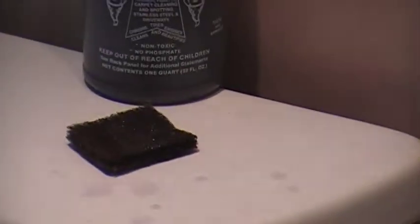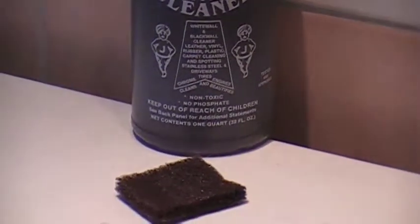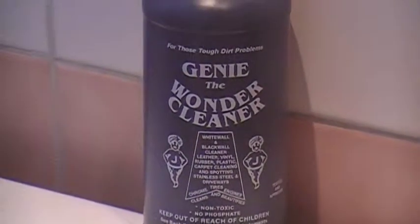415-828-4617. Go to GenieWonderCleaner.com for some more amazing demonstrations. And if you send us a comment on what your toughest stain is, we'll get it out there as soon as possible. About $50 a bottle, it makes 32 diluted bottles.